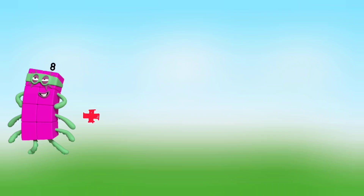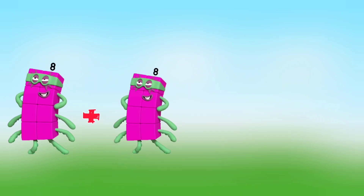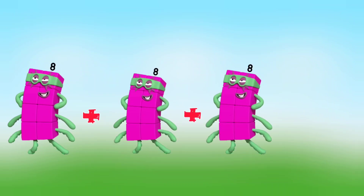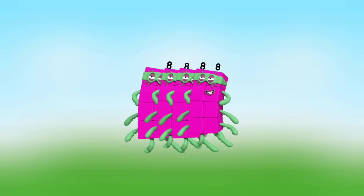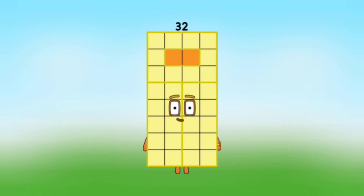8 plus 8 plus 8 plus 8 plus 8 plus 8 is equal to 32.